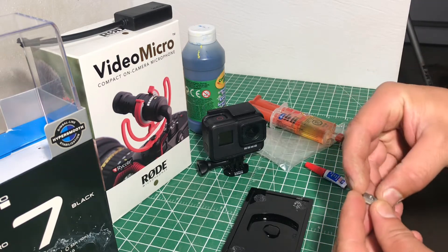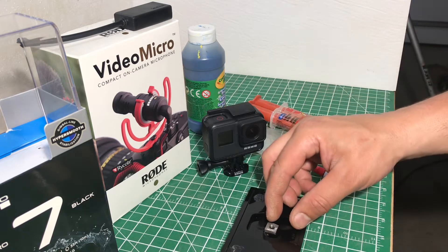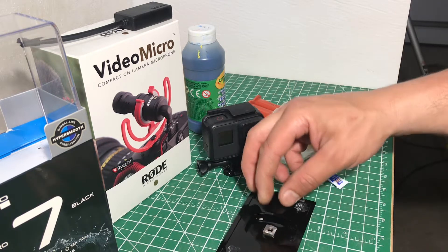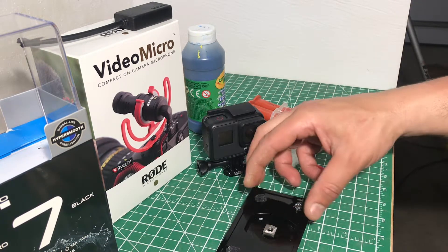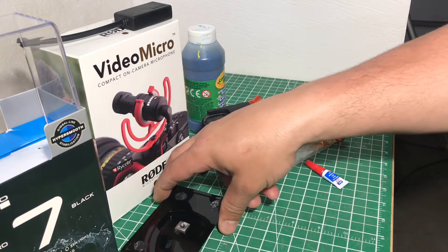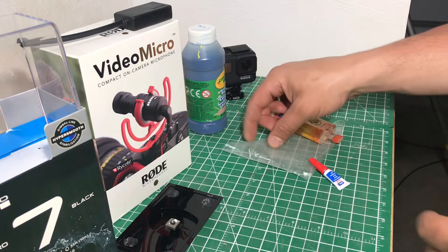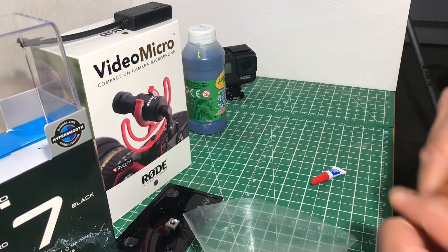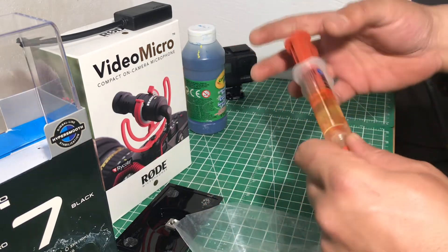I did grind this a bit just so that the glue would adhere to it a little bit easier. I'm just going to set that aside for now while it sets up. For the epoxy, I just grab this epoxy from the dollar store — it's cheap, it does the job.